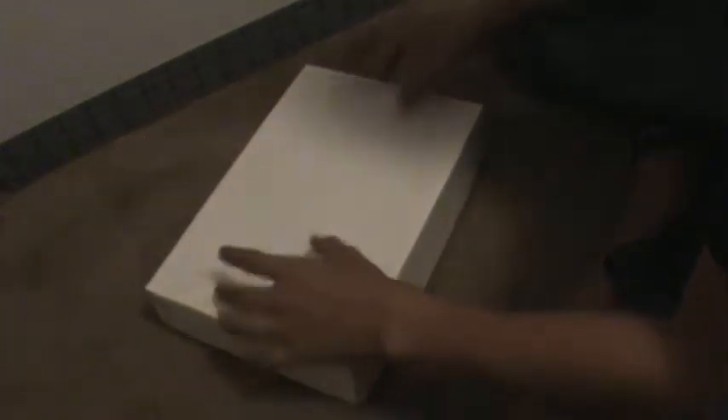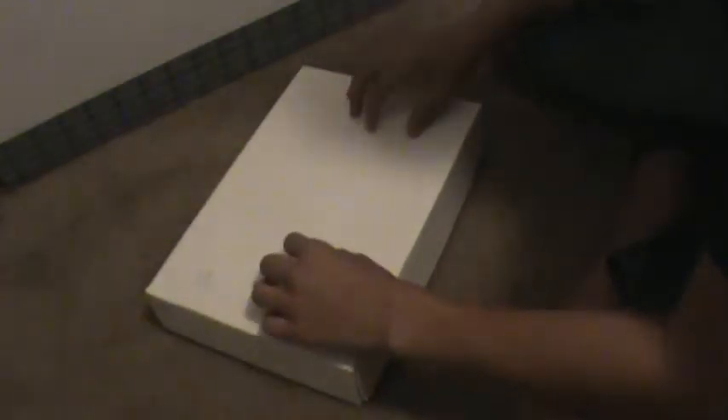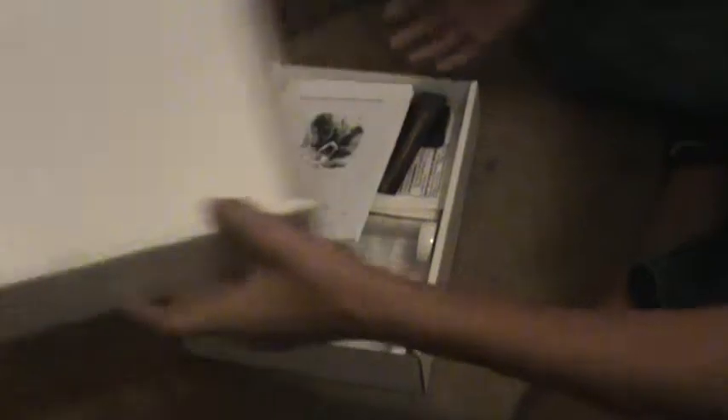This is a package from BioQuip. It came in this box here. Let's go ahead and open it up. This is basically an insect entomology pinning kit for display as well as storage for insects and whatnot. So it's pretty cool.